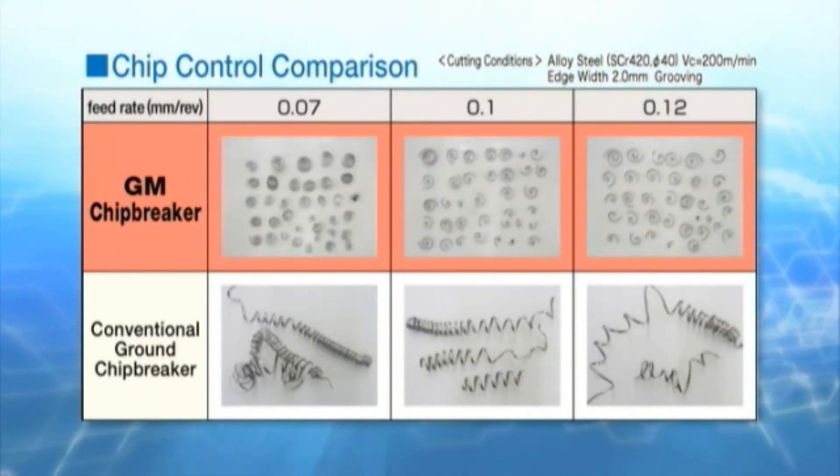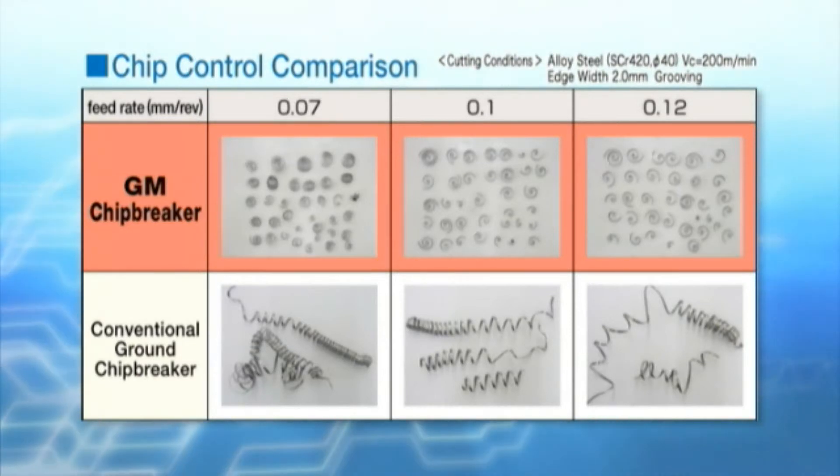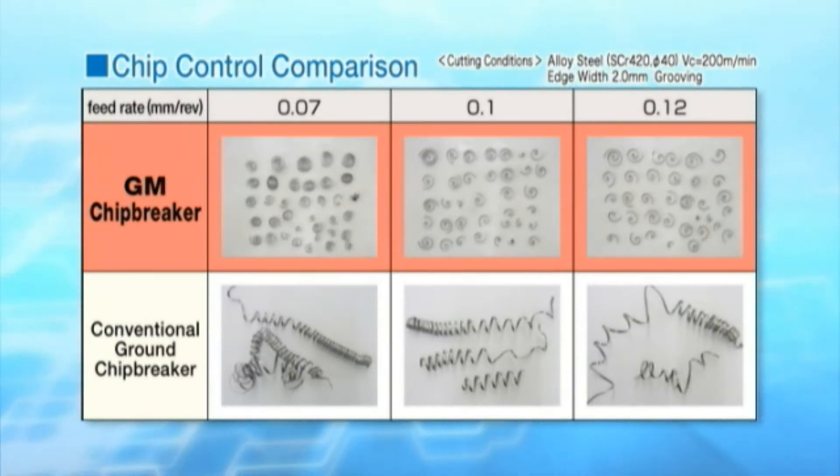Shown here is a chip control comparison. The GM chip breaker provides stable chip control across a wide range from low to high feed rates.